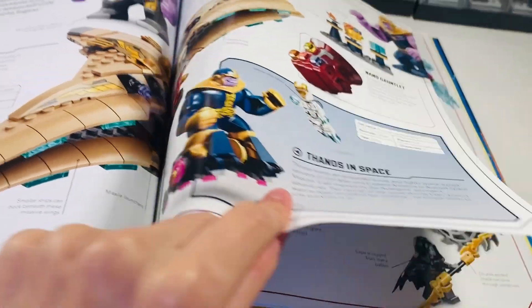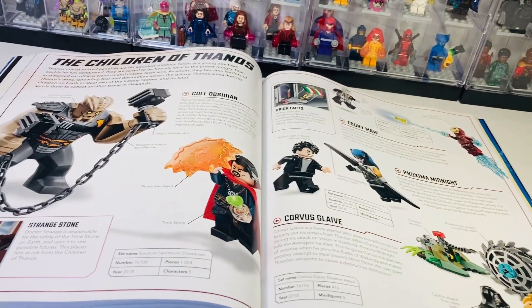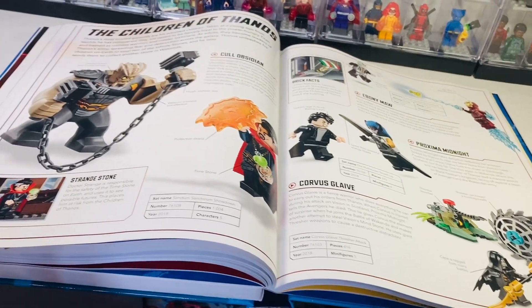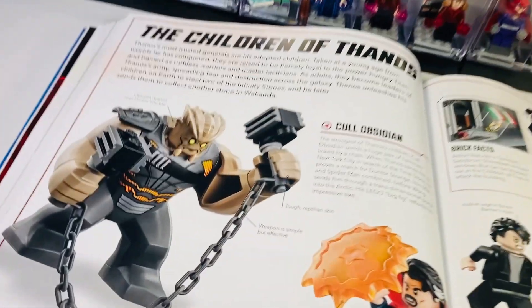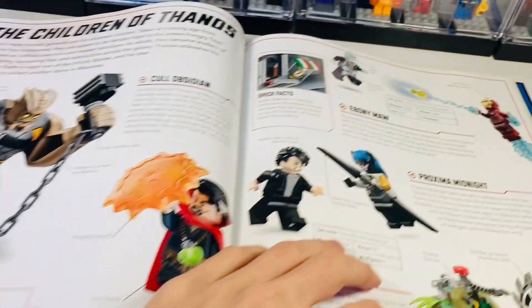Coulson gets a whole section which is nice to see represented. It would have been cool to get a new version of the Avengers Tower. The first UCS LEGO Marvel set is here — I still remember buying it from Toys R Us when I got my first payslip. The Quinjet has quite a few versions — the original one and the Age of Ultron version. It would have been nice to see the Civil War one and the Endgame version as well. Thanos definitely deserves his own page — you get some really cool facts about Thanos and all his sets because he's very popular.